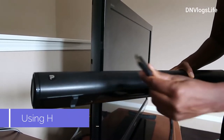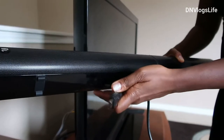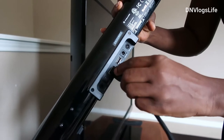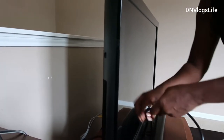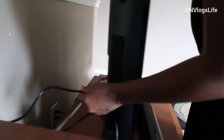The next step is to connect the HDMI cable, which comes alongside with the package. You take the HDMI cable and plug it into the HDMI connector section on the sound bar. Then I am going to take the other end of the HDMI cable and plug it into my TV.